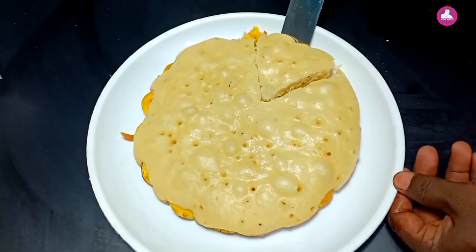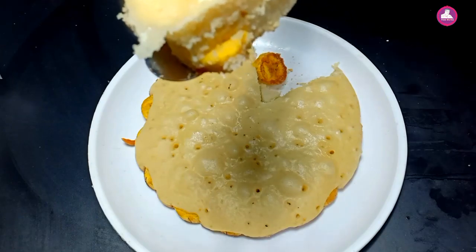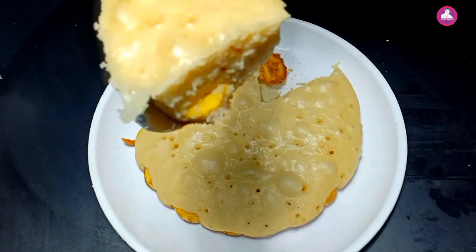Hi friends, welcome everyone. Today is our special snack. We are going to cook and eat the ingredients.